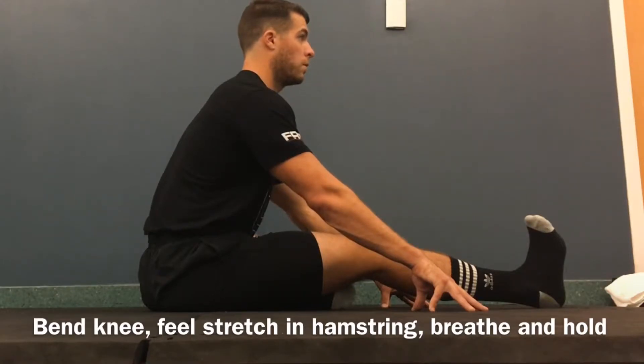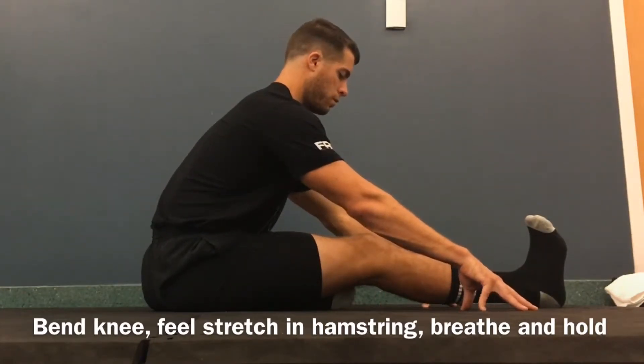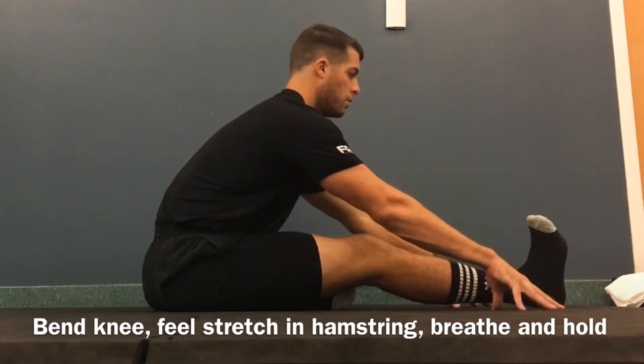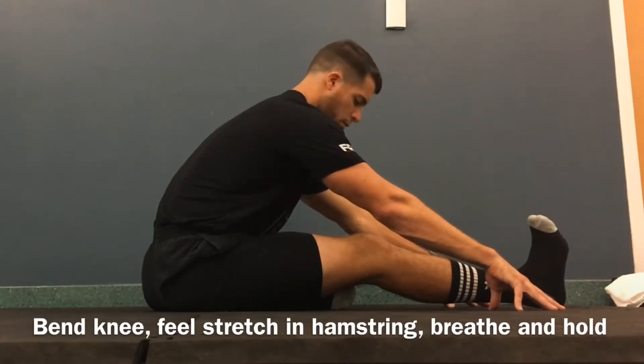I'm going to hold here, and then when I begin my PALS contraction, I'm going to begin pressing the heel into the ground. I'll feel a good tension in my hamstring — that'll be my PALS isometric contraction. I'm still breathing in my passive hold with my hamstring hopefully being stretched. It should be nice and relaxed. Get ready to go into our PALS contraction.